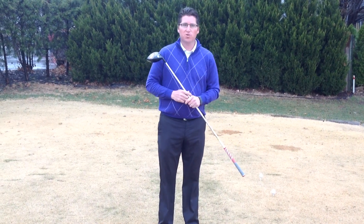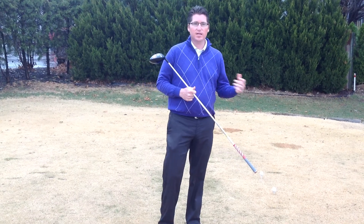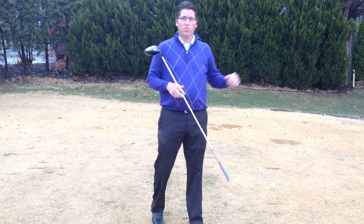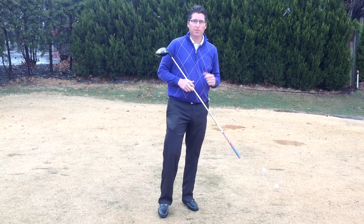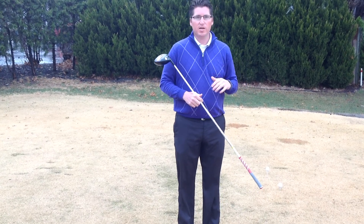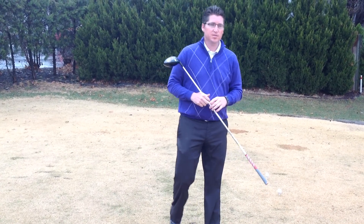We always play in the wind in Kansas, and a lot of the times when I get out to play with you guys, I see players hitting into the wind and teeing the ball really low. I want to tell you why that's wrong and why we want to get that ball teed high when we're hitting into the wind as well as downwind.